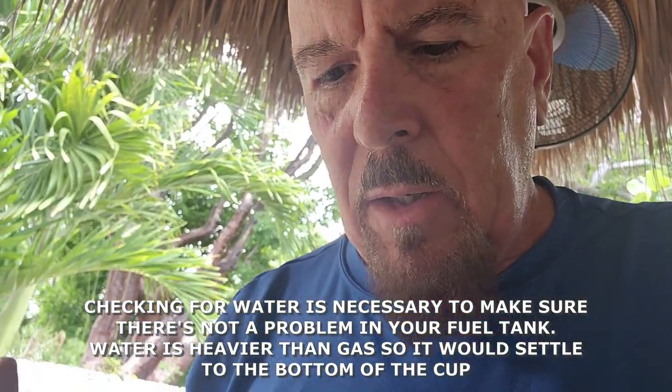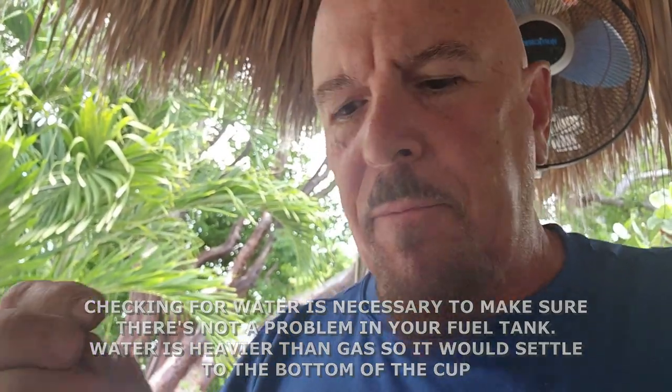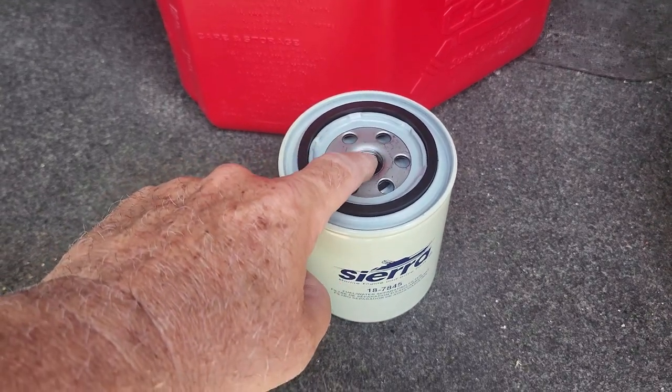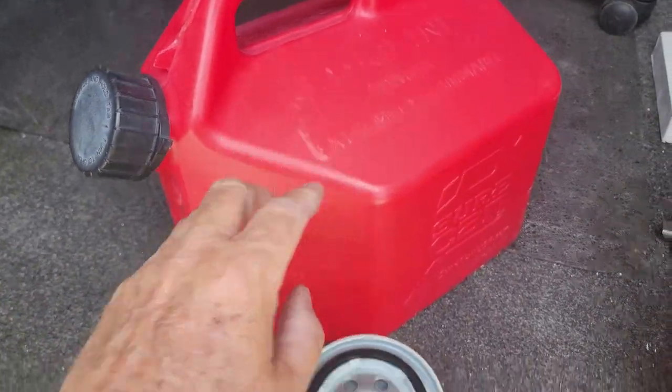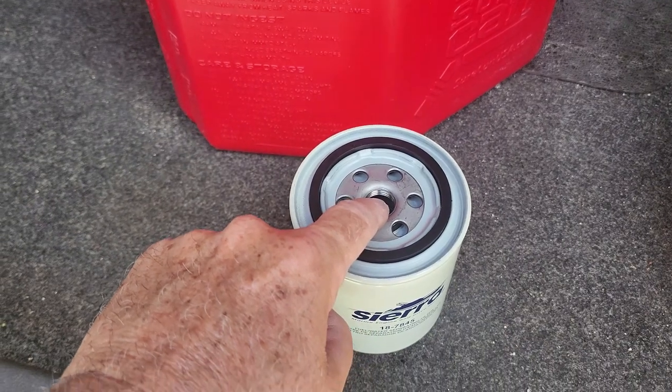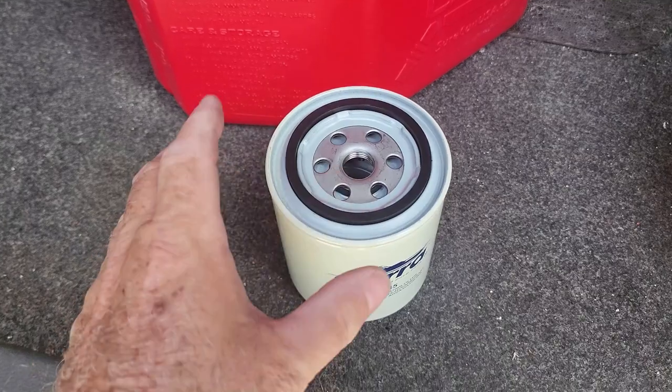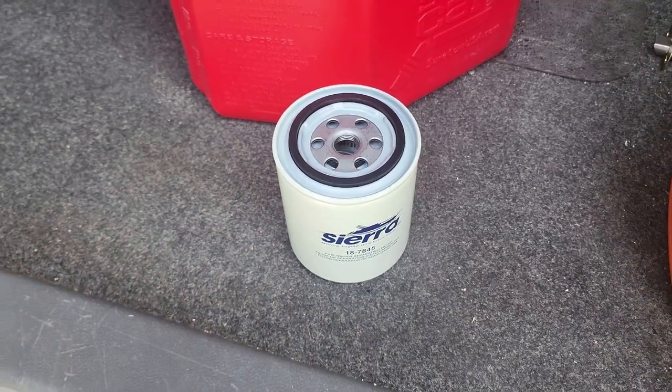The gasoline looks pretty clean except for a few little particles here and there — everything looks really good. I'm happy the last filter did its job well. We have a new one on for the new season. Our next step is to put fresh clean gasoline into the new filter and fill it more or less a little bit before the top, so the gas pump doesn't have to do double work.